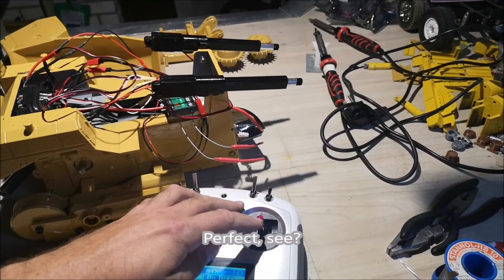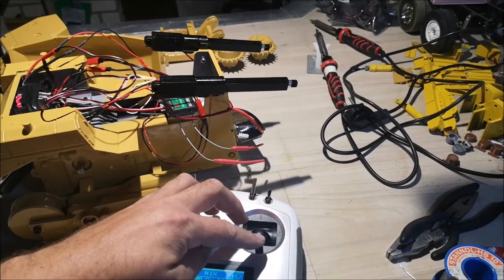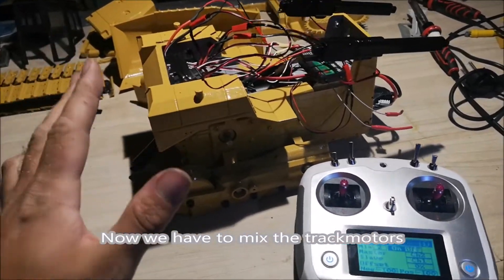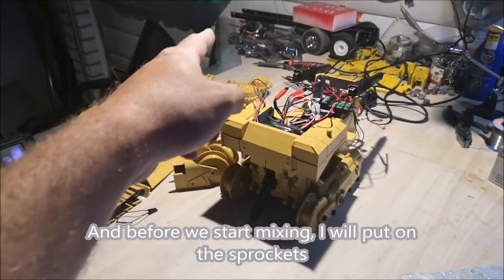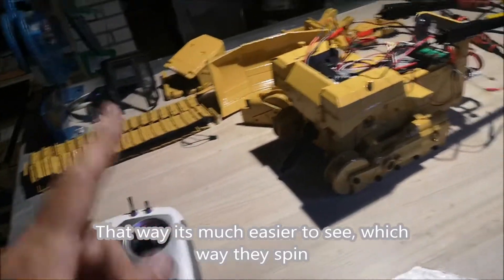When I press to the sides they go each their own way — perfect. Now they are good. Next we have to mix the track motors. Before we start mixing I will put on the sprockets, as that way it's much easier to see which way they spin.